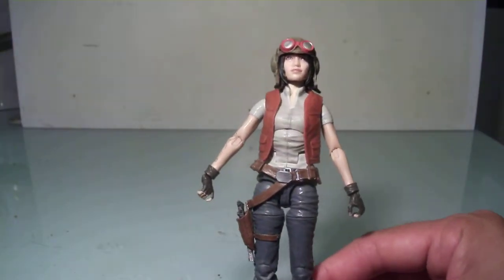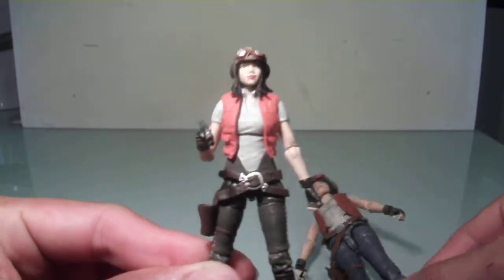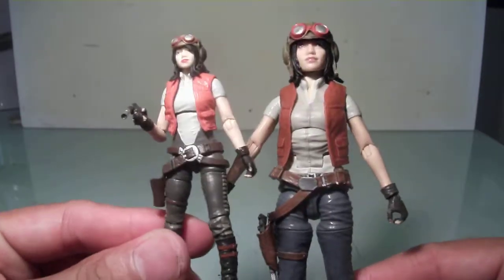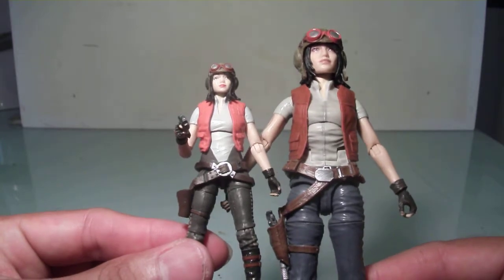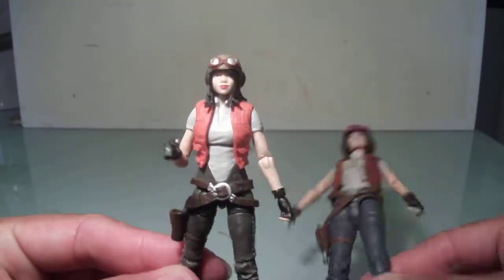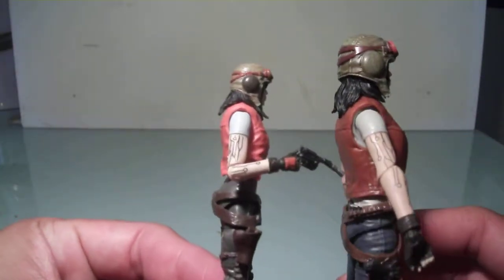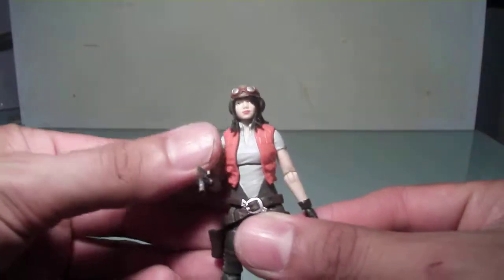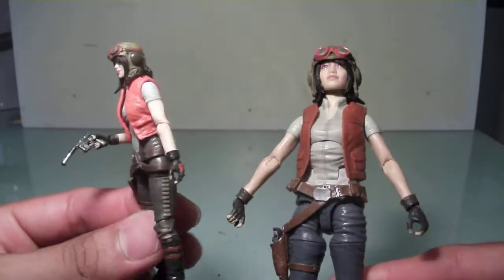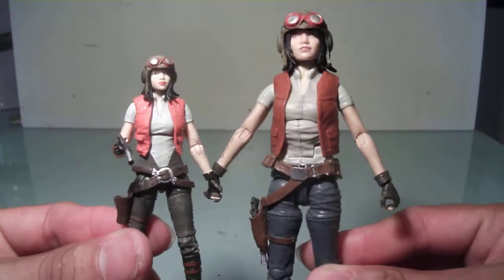Let's compare her to her 3.75-inch scale figure. Here is the 3.75-inch scale version of Dr. Aphra. As you can tell, the design is still there — different colors on the vest, pants are a different color, holster is about the same. Her shirt is a little bit different; she's got kind of a V-shaped top on the smaller figure, whereas this one is just a regular T-shirt. Her helmet on the smaller figure is unfortunately bolted onto her head, so you can't remove that. The pistol is about the same, and she still has the same arm tattoos. It's a cool figure to have, but I think I prefer the 6-inch one a lot more — just in detail and the fact that there's possible customizability we can do with this figure. They're both good, but this one is definitely going to be displayed more in my Star Wars collection.